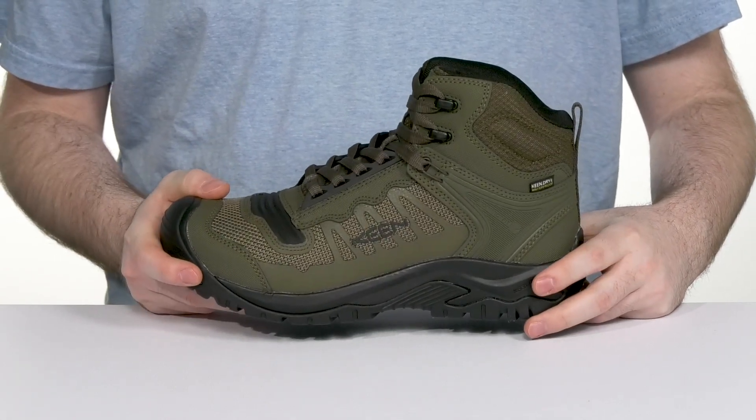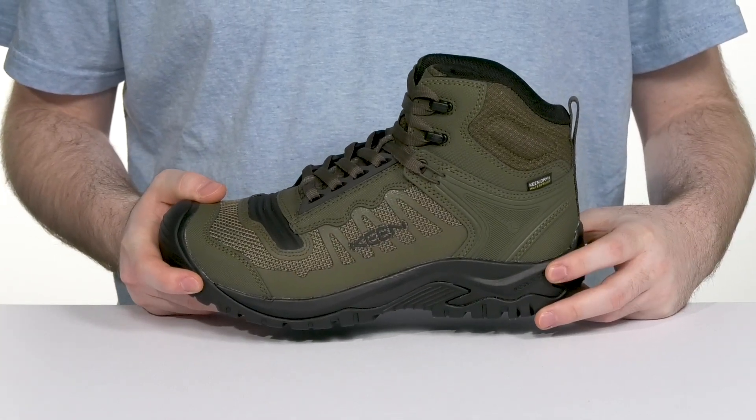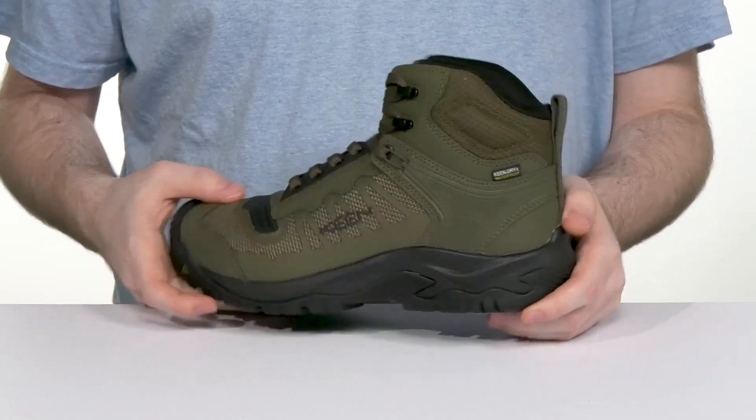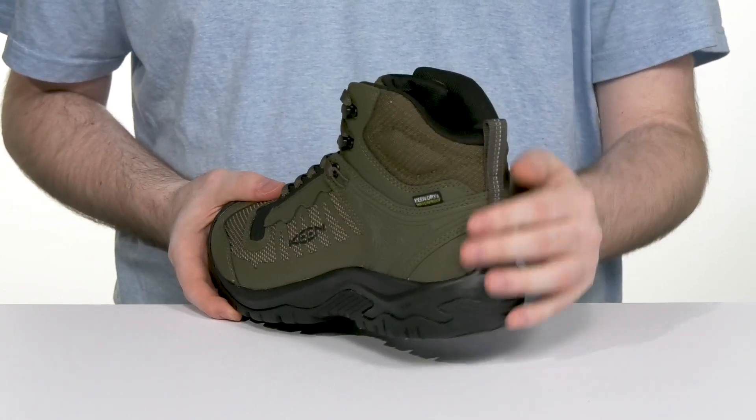The midsole is made with the Keen Regen material that has a compression-resistant foam offering better stability and shock absorption, while the ConnectFit heel capture system really holds your foot securely.